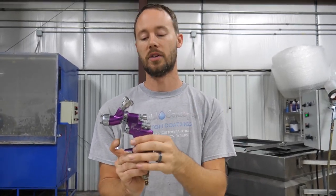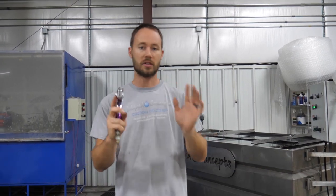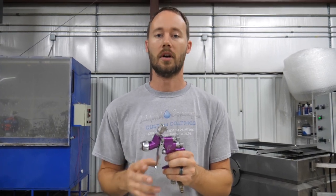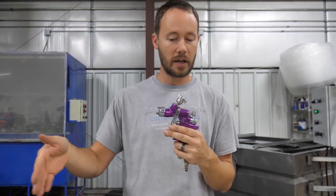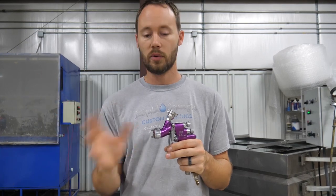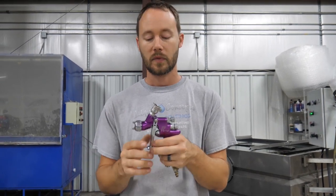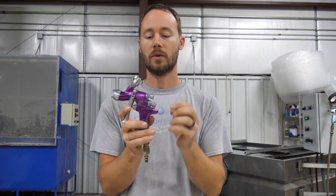Depending on the way you spray will determine which way you need to move your fluid adjustment. If you're spraying very fast and covering a lot of ground, you may be backing off that fluid a lot more. But if you're a slower painter, crank it down — don't let as much fluid come out — and you can still get a nice smooth, even wet pass whether it's paint, primer, or clear coat.